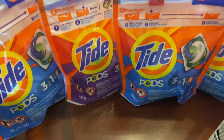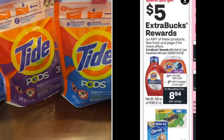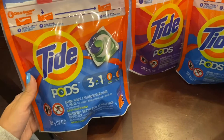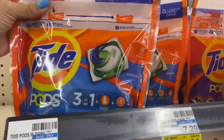So I decided to do the spend $20 get $5 dollars in extra bucks. You could do the Tide, the Bounty, the Charmin. So I decided to do four of the Tide pods and I wasn't sure if they were going to allow me to use four paper coupons, but they all applied.